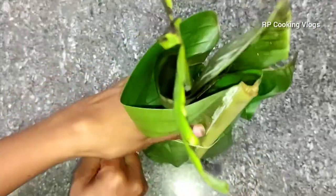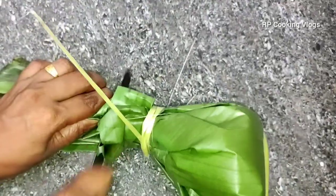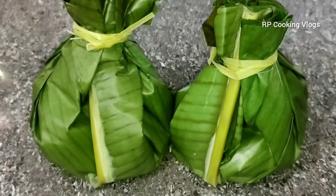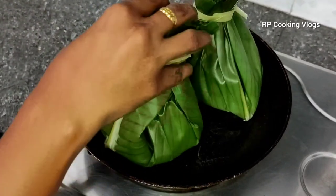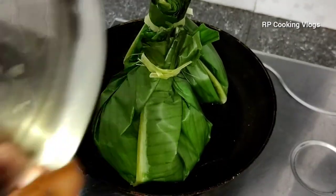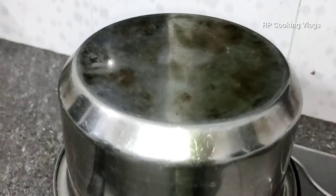Now we are ready to cut it off. We will steam it for 15 minutes.